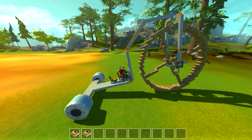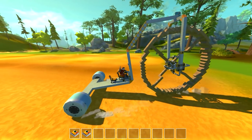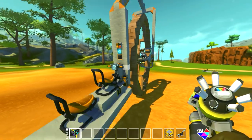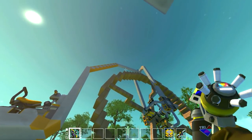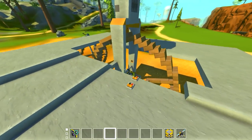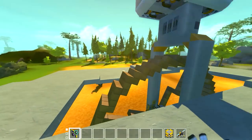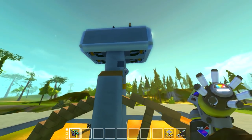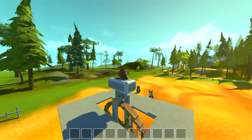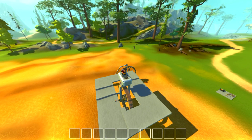A lot of you guys were saying during the stream that I should make a piston unicycle. I thought that was awesome, so I took the entire big wheel mechanism, chopped it in half, and created the big wheel unicycle. I had to create a massive stand to build on top of it with the big wheel suspended, and then a unicycle body with a bunch of thrusters to make it self-balancing.